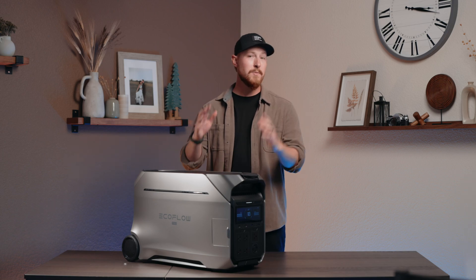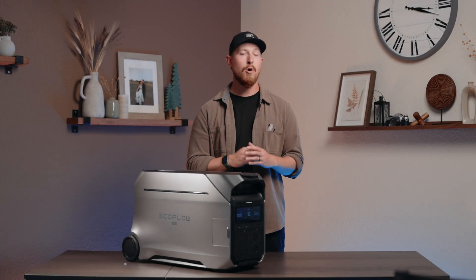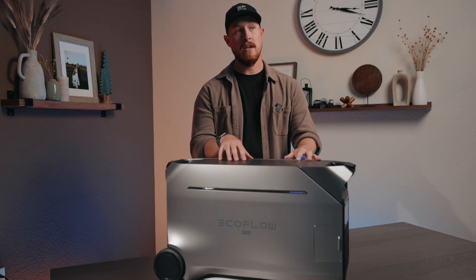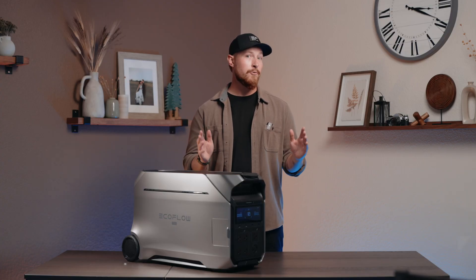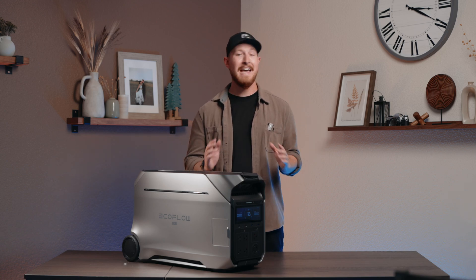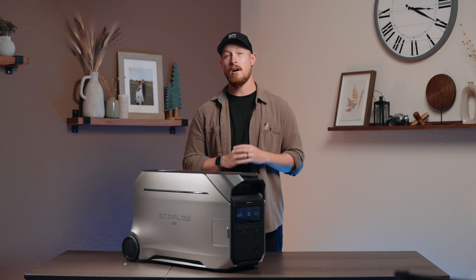You might be wondering: why can't I use my 240-volt oven with a regular power station? That's where Delta Pro 3's split phase comes in. Most portable power stations are like a friend who only speaks one language — you're stuck at 120 volts. But Delta Pro 3 is bilingual in the language of electricity — it speaks both 120 and 240 volts fluently. However, Delta Pro 3 can only speak one language at a time.